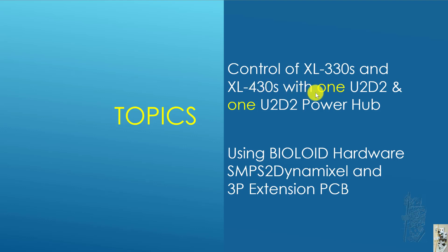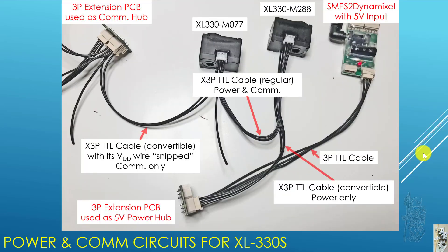So I looked around and I said, but I have lots of old BioLoid hardware. And I figured out maybe I can use that SMPS 2D Mixer module and the 3P extension PCB for something in this project. And here is the solution I came up with that I can share with you.